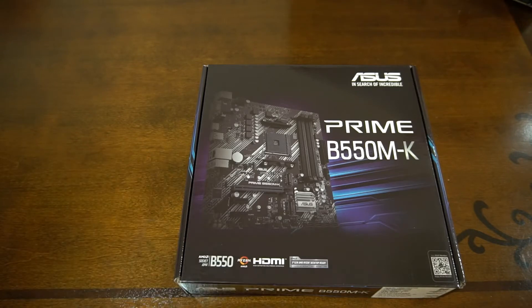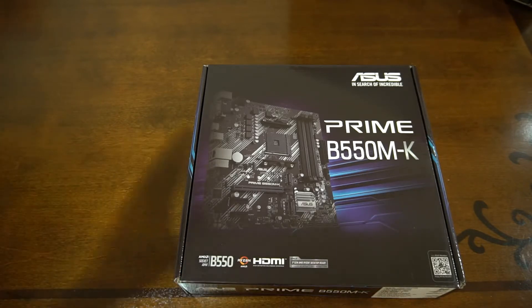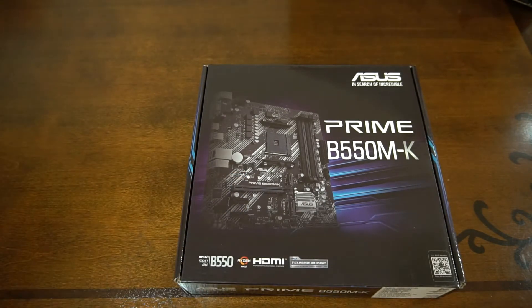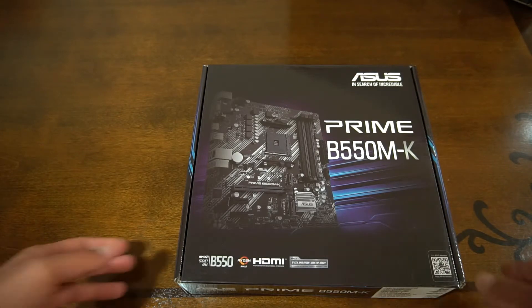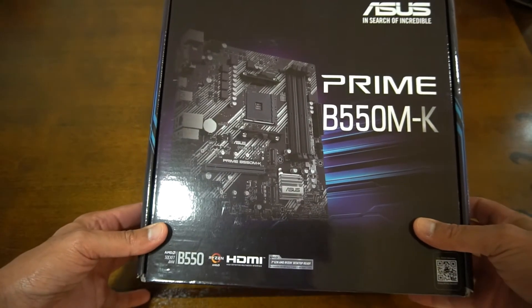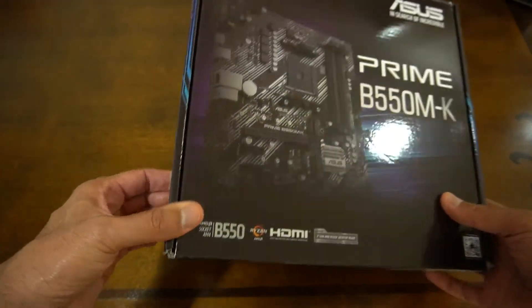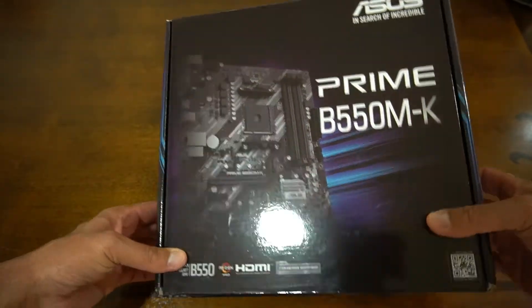I've chosen to go with the B550 chipset — it's a mid-range board. The reason I chose it is because it does have two M.2 slots, but we can talk about all of that once we have a look at the motherboard when I open it up. It also has PCIe 4.0 support, because that's now built into the processors.